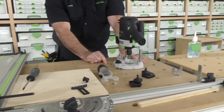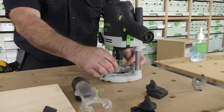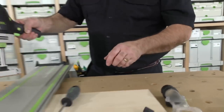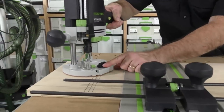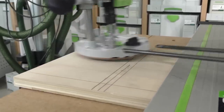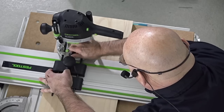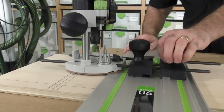I want you to pay attention to this knob. On other router systems, there are several knobs to tighten on the rods of a parallel edge guide. With the OF-1400, there's only one knob — it's the central clamping element. As I place that on there, that's all I have to do — tighten that one knob. I actually call it the Una Knobber.